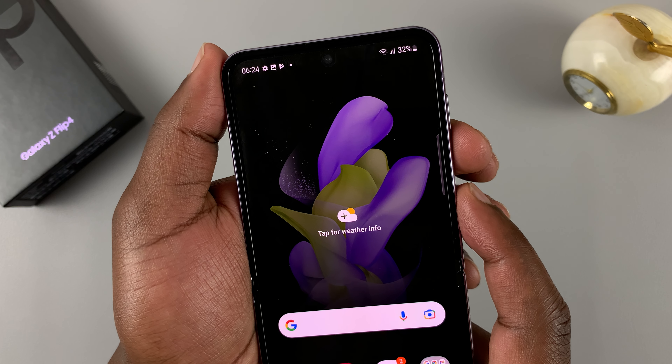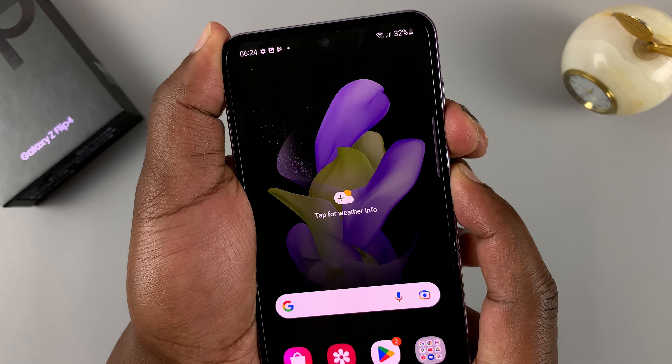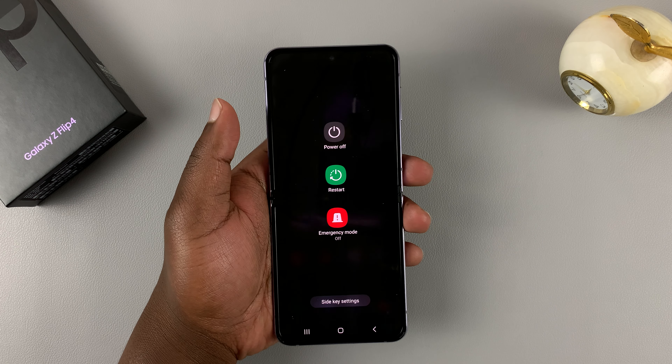If you press and release, it's going to take a screenshot. So what you need to do is press and hold. And as you can see, that brings up the power menu from where you can power off or restart the phone.